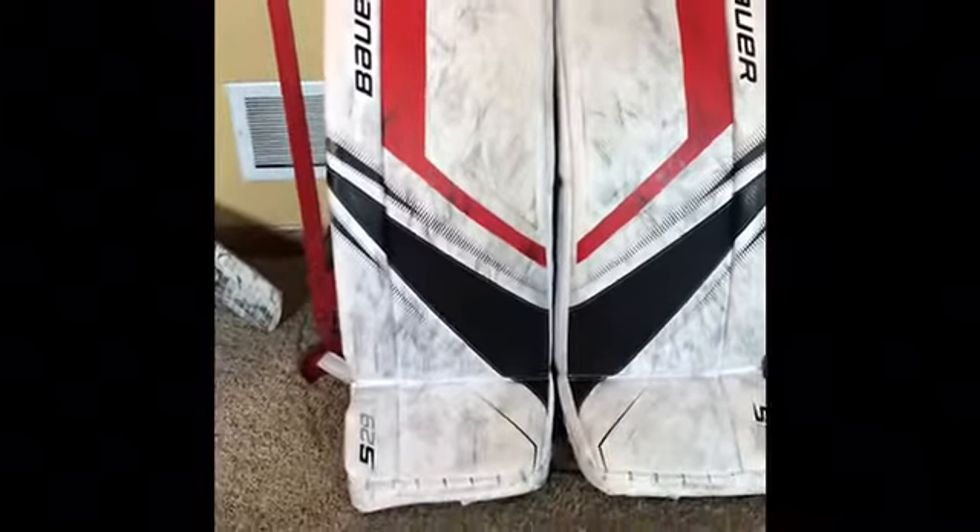I have Bauer S29 goalie pads in the color black. I believe these are intermediates — small intermediates. They got the pad skins on them and a few puck marks. That's my pad. I'm going to be going in random order here.